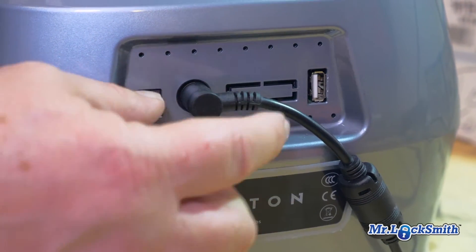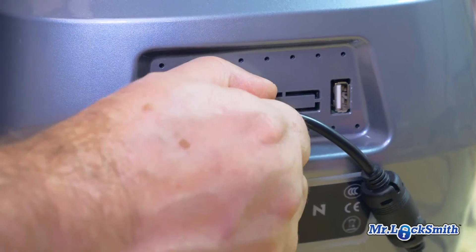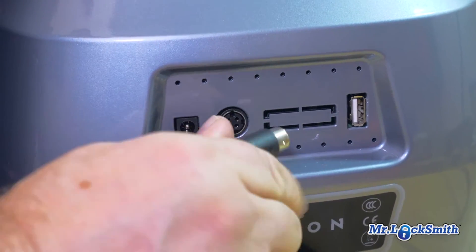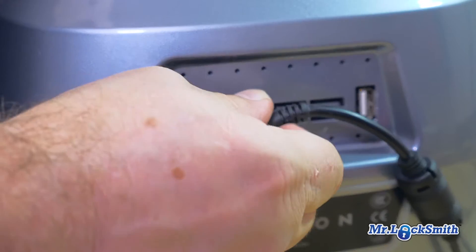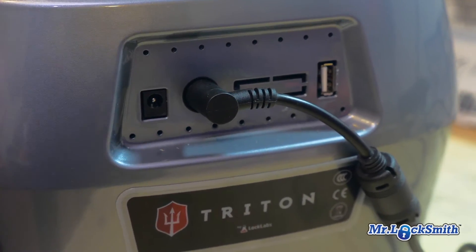So this power cord can only go in one way — you should only put it in this way. I put it in going down and they say that can't be done, but I did it. So it goes in quite nicely the proper way. That's a mistake I made.